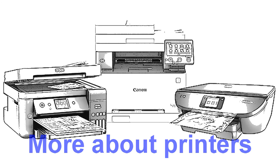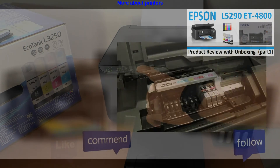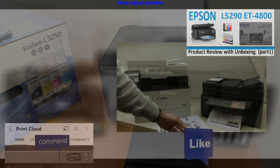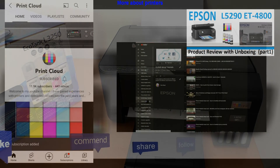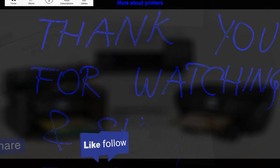Find more about printers in the playlist on my channel. Feel free to comment, ask questions, and don't forget to subscribe as it helps me grow my channel and create more videos like this. Thank you for watching and sharing.